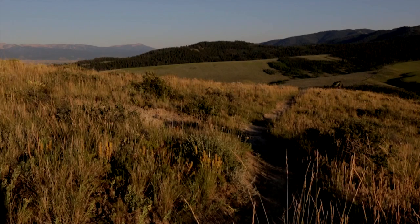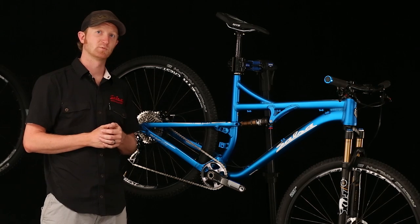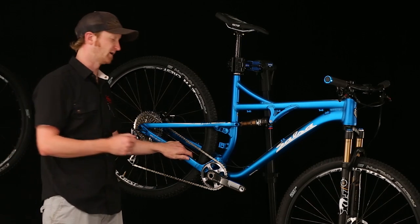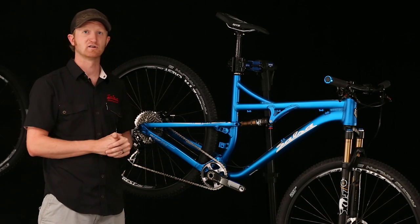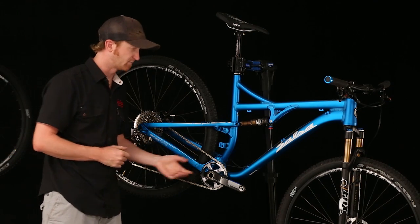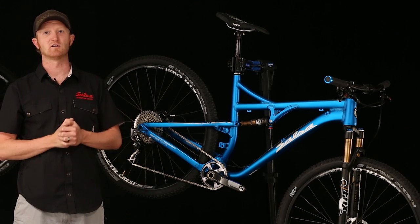One other bonus of Split Pivot is the benefits it brings to frame geometry. Split Pivot's optimized wheel link placement results in anti-squat properties that allow the bike to ride higher in its travel under powered acceleration, reducing pedal strikes and increasing ground clearance. Ultimately, this lets us use a lower bottom bracket and more mechanical trail, which dramatically improves straight line stability and also cornering performance.